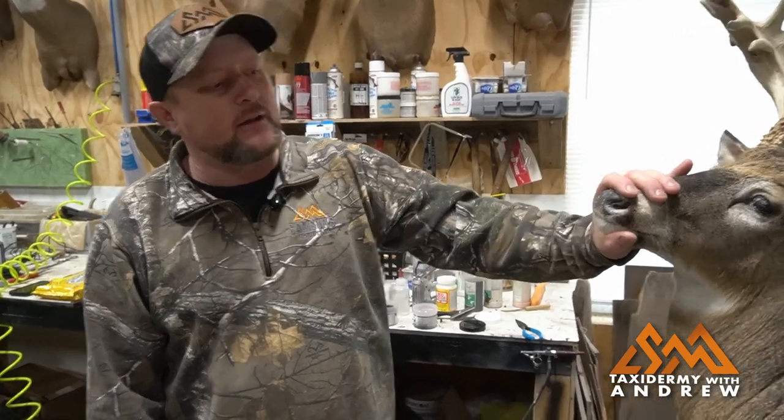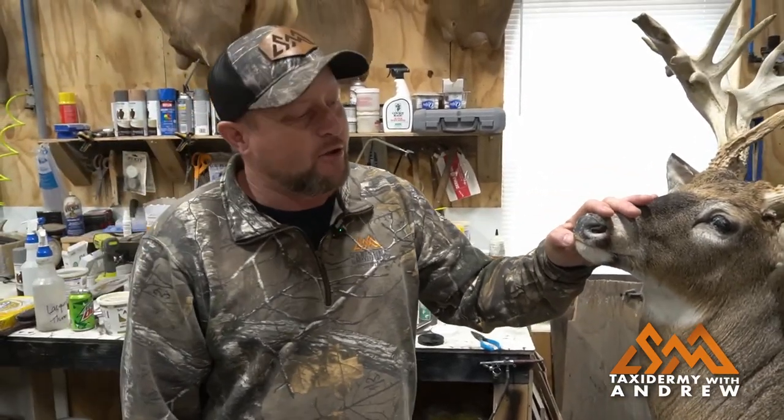Good morning. It's Monday morning here at Sampson's Mountain. Thanks for joining us. Today we have a deer here that's damaged his nose, so I'm going to show you how I repair a nose pad on a white-tailed deer.